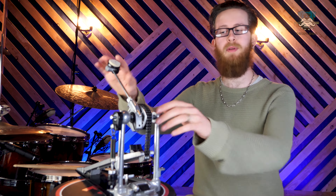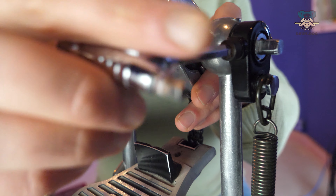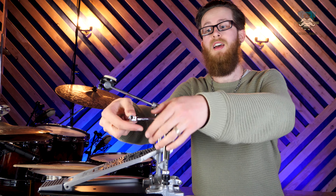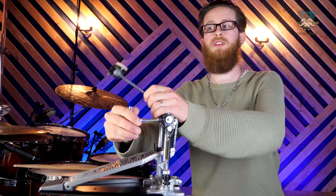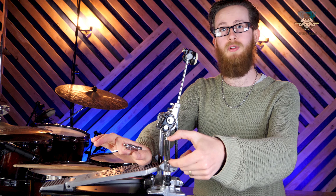Our second adjustment is beater and footboard angle, usually found on this little cam lobe — there's a screw that we undo to reset the resting position of the beater and footboard. The further away from the bass drum head we have the beater set, we're going to experience much greater resistance, but the velocity and return will be much greater as we're stretching that spring further. The closer to the drum head, we're going to have a much lighter pedal feel, but the return is going to be so much slower.